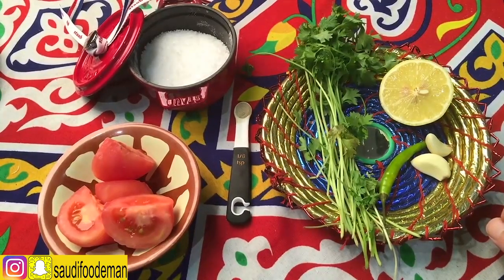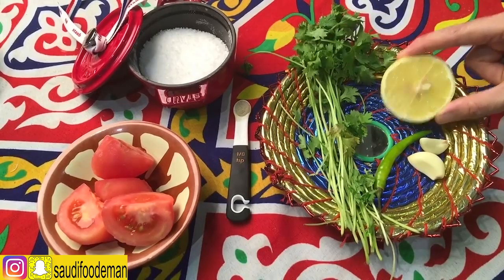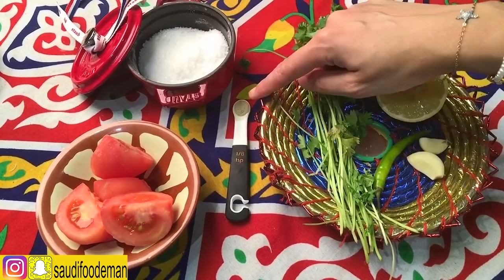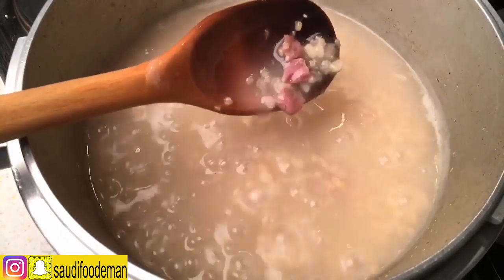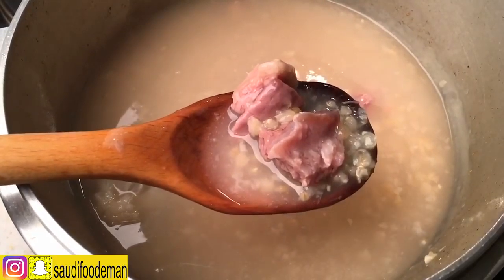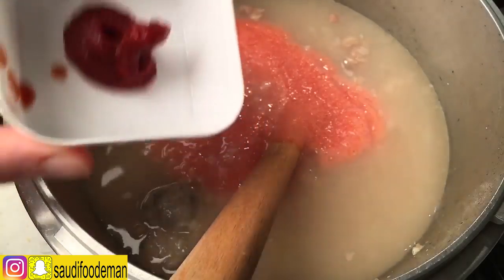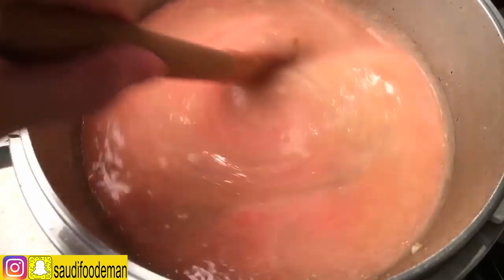While the soup is cooking, I'm going to prepare the sauce. What we need is garlic and some green chili. We're going to add a little bit of sugar — if you want the meat to stay pink, add a little bit of sugar with it. Now we're going to add the tomato paste, mix everything together, and let it cook for around 5–10 minutes.